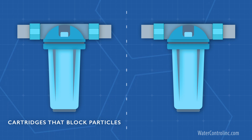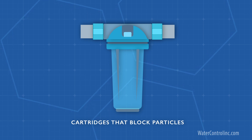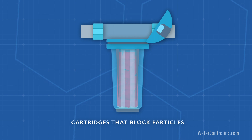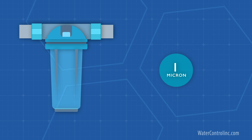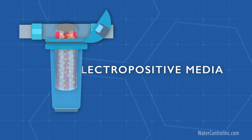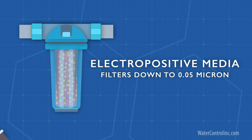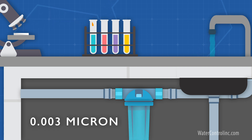The cartridges that block particles come in hundreds of different styles and configurations, from simple balls of string, to pleated paper, to foam. Typical filtration ranges from 100 microns down to 1 micron. They're also available infused with electropositive media, making them able to filter down to the level of bacteria and viruses at 0.05 micron. You can even get mini membrane cartridges capable of doing point-of-use ultrafiltration, which filters down to 0.003 micron — basically all particles.